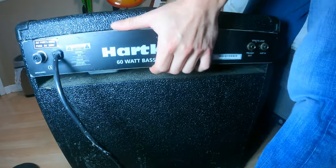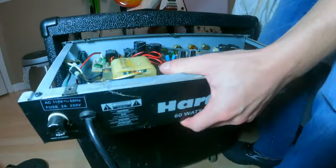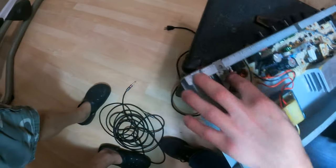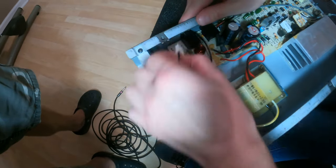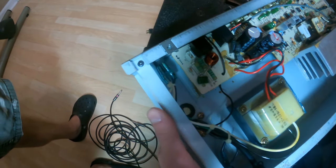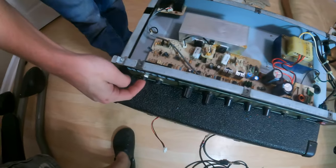Once it is out, you're going to notice that it's still connected to the cabinet via the speaker cable right there. That speaker cable needs to be disconnected very simply by just pulling a little bit with some force, and it comes right out and you can take this head and put it right on top of the amp.